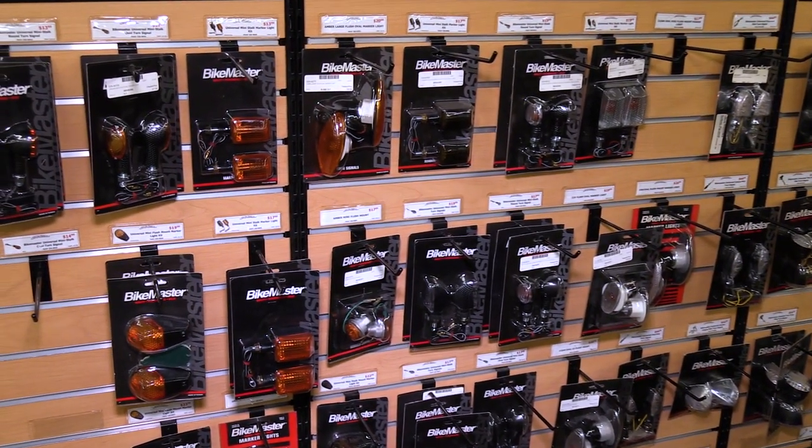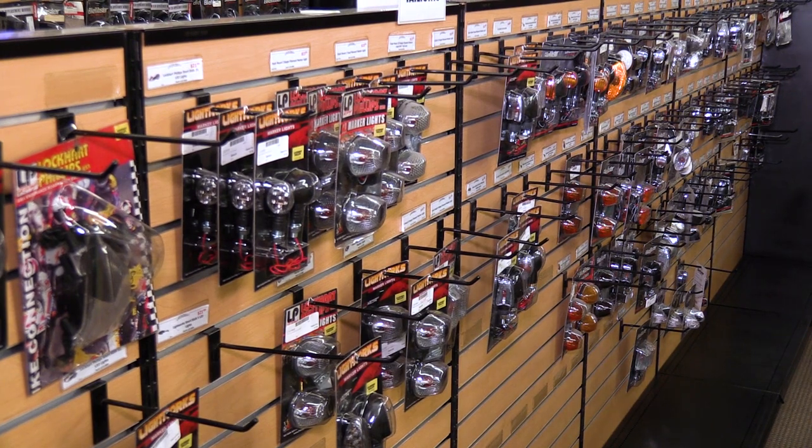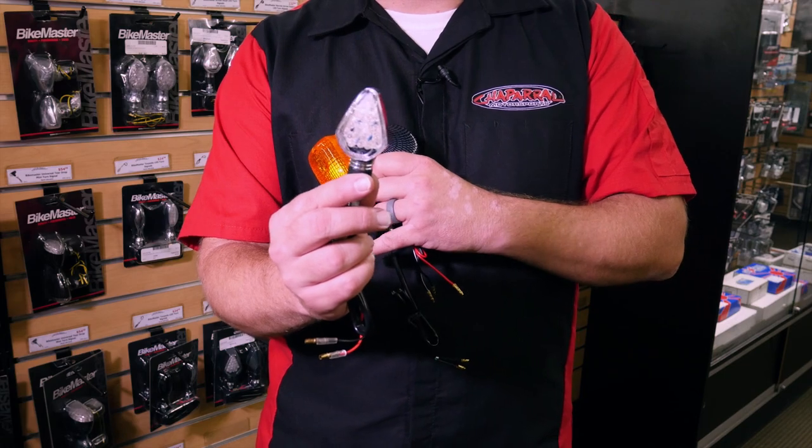Take a look at this wall of turn signals that we have here at Chaparral Motorsports. As you can see, the options are nearly endless. But which route do you want to go? Do you want to go with an OEM style replacement? How about a short stock carbon fiber? Or do you ride a cruiser and you want a good chrome look? Or do you want to upgrade to LEDs? There are lots of different ways to go, and we're here to show you how simple that process can be.